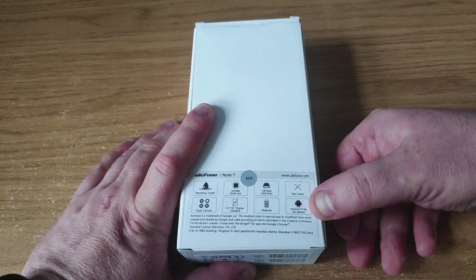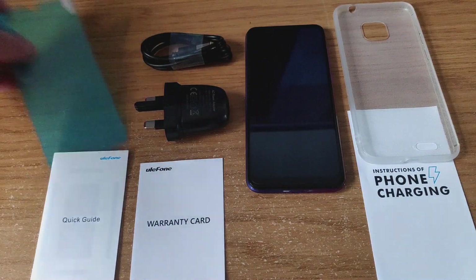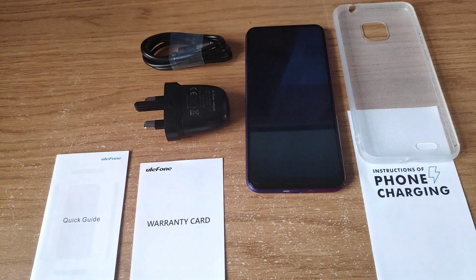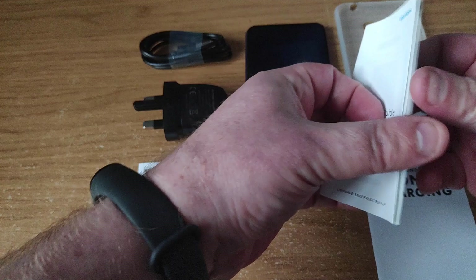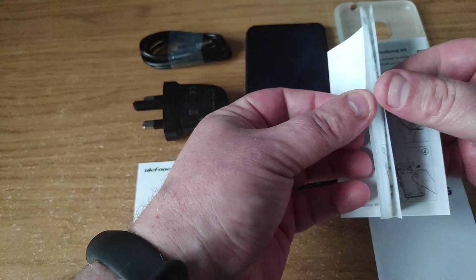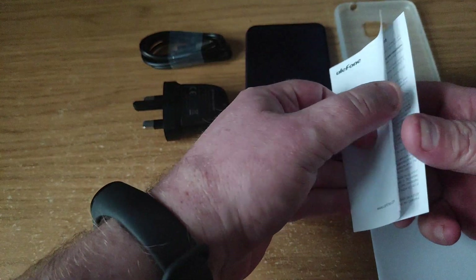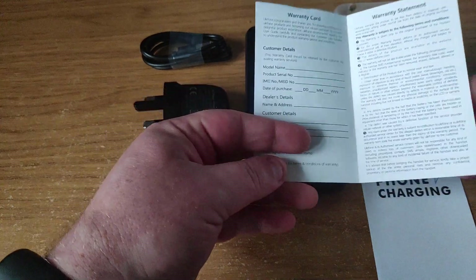Speaking of the box, let's see what's in it. So we get a spare screen protector — it does come with one pre-applied, so quite useful to have a spare. It comes with a load of manuals, a quick guide — usual Ulefone business — just a couple of fairly simple straightforward instructions, actually only three pages on this one, so not even as much as you normally get. And there's a warranty card so you can fill that in and get your warranty and date of purchase.